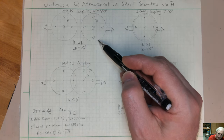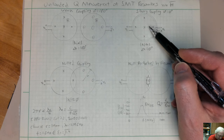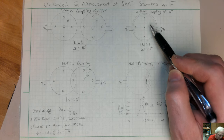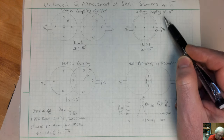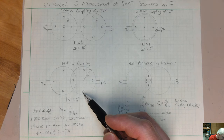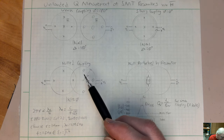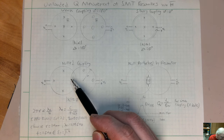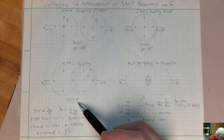Now if you slide the second loop over the driving loop so the areas are fully enclosed on one another, you get very strong coupling, and since the magnetic fields are coming up out of the page through the perfectly aligned second loop, that coupling is in phase and close to one. If you slide the second loop partially over the first, the weak out-of-phase coupling and the strong in-phase coupling are anti-phase from one another. You should be able to find an overlap point where they cancel out, giving a coupling coefficient of zero.